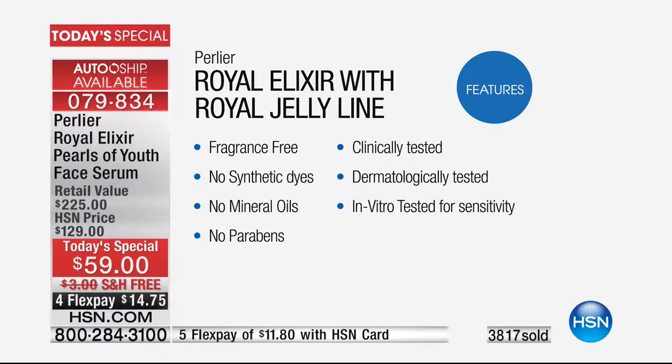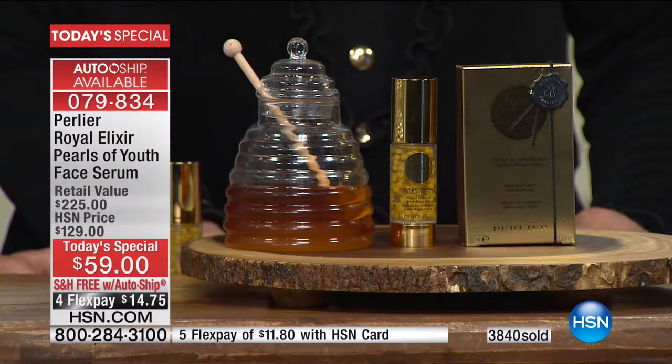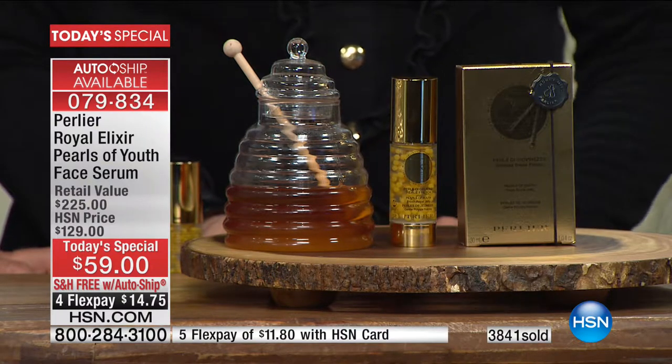We are extremely passionate and excited about this product. This is the workhorse of our Royal Elixir line — this is what makes a difference. This is the elimination of cosmetic confusion: one single product that you can insert into your skincare regime without throwing all the other products away. You want to use it at night, great; you want to use it in the morning, fine. There is no other product that can match the effectiveness of this product in the time that we're telling you.